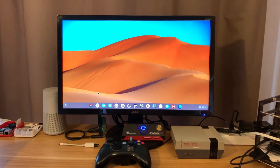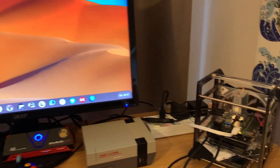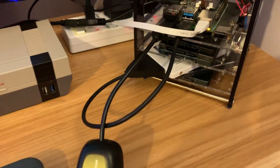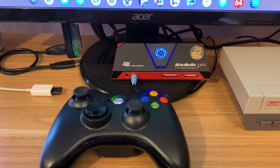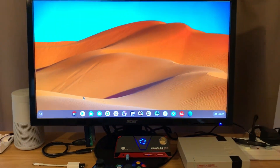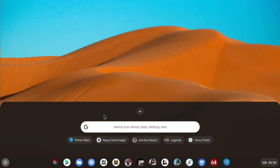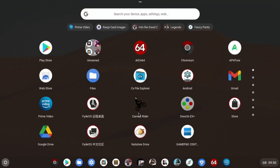I did a video on how to install FydeOS on the Raspberry Pi 4. This is my 8GB model. I've got my wireless adapter plugged in for my Xbox 360 controller and let's try some games out. I have been sent some instructions on how to overclock, but I haven't overclocked at the moment because I know some people don't like it when the system's overclocked. I thought I'd try this first because I've been getting good performance anyway.